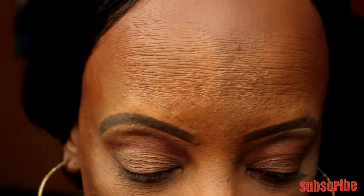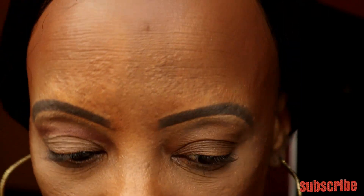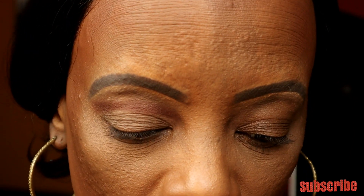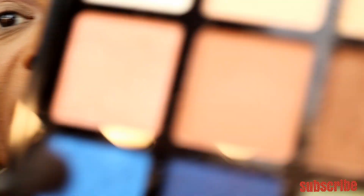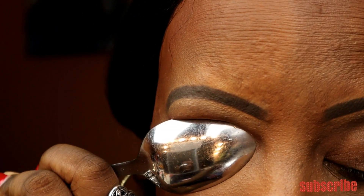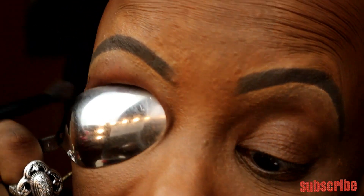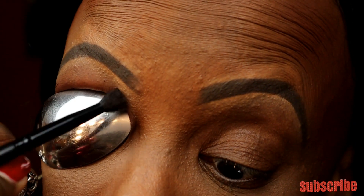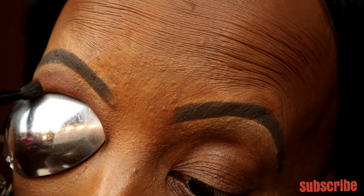You can see that deep brown line the spoon has left — a little bit of a crease. Now I'm going to wipe my brush off a little bit and go in with a lighter color right next to it. I'll place that spoon right back where I had it, move to the lighter color, and shade it over the first one just a little bit to blend those two together.